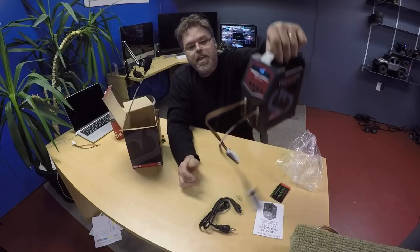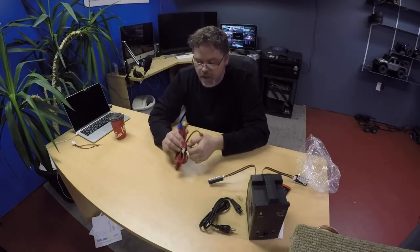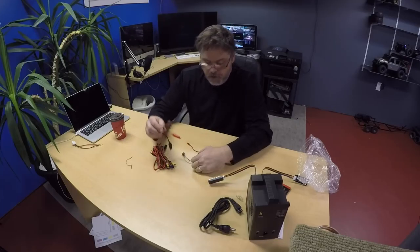Plugs in the front just like that. And it comes with — holy jeepers — look at all the goodies this thing comes with. This is impressive. I've never got a charger with this many adapters, not in a million years.